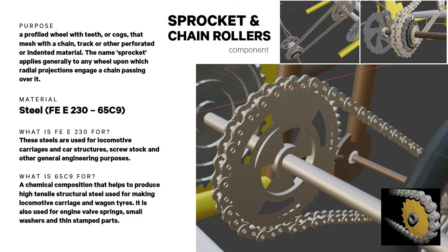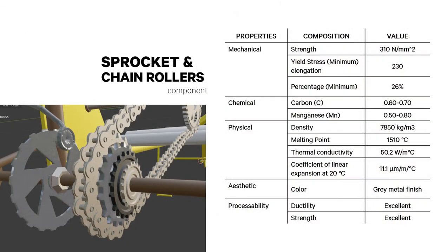Sprockets and chain rollers describe a profiled wheel with teeth or cogs that mesh with a chain, track, or other perforated material. A sprocket generally refers to any wheel upon which radial projections engage a passing chain. They are made of Fe E 230 / 65C9 steel — the same material as the flywheel — both commonly used for locomotive carriages and car structures. Properties are shown here.